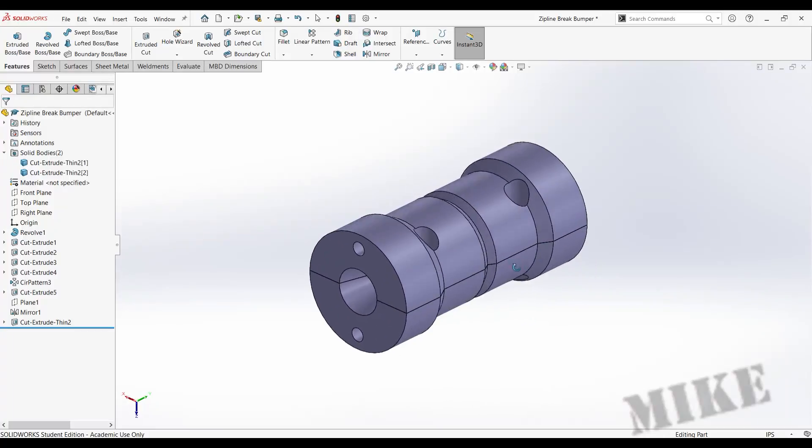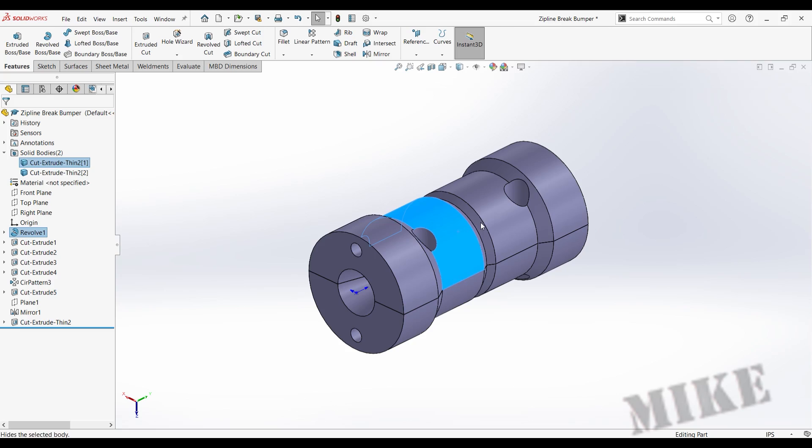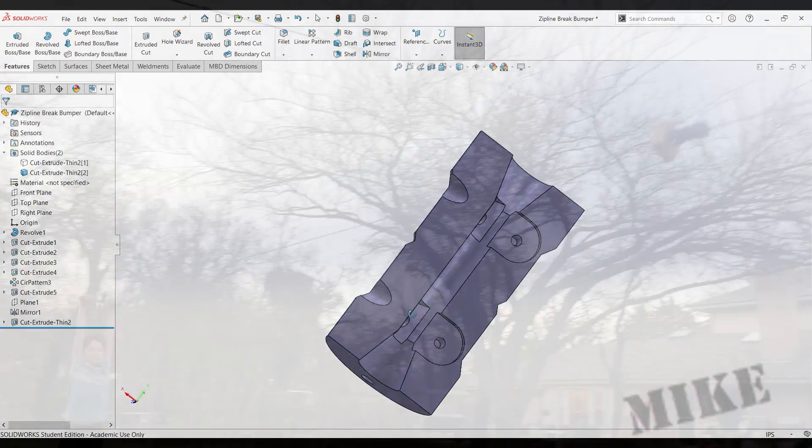The final brake assembly is 3D printed with bearings inside here. It's a two-piece print so you can get it on the line. And then it's cushioned in the front with a wooden block that gets replaced as necessary.